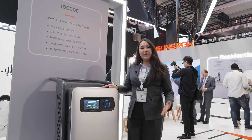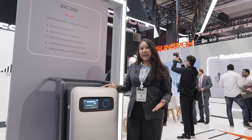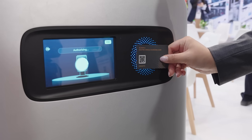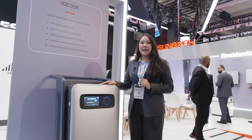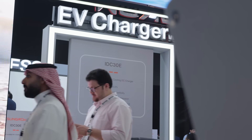Hi there, my name is Damira and we are at Solar and Storage Live KSA where SunGrow is showcasing their latest technology. I'm here to introduce you to the SunGrow EV charger. This charger has IP65 protection and C5 anti-corrosion level, which together contribute to a longer design lifetime.